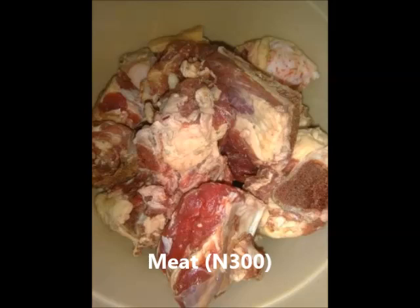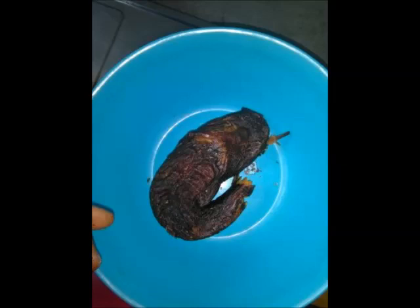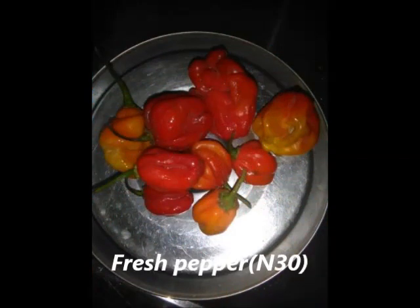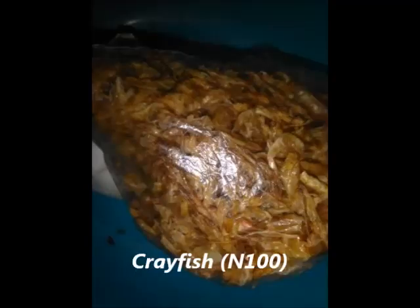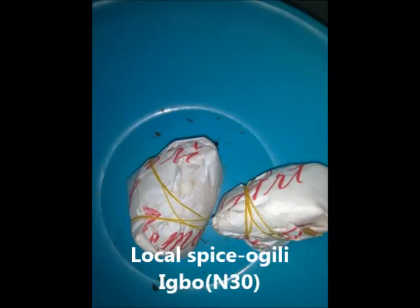The next ingredient is meat — you can use any type of meat. Another thing is dry fish — you can use any type of fish. Then pepper: dry pepper is best, but if you don't have dry pepper, use fresh pepper. The next is stock fish, which is good for bitter leaf soup. Then crayfish — crayfish is one of the major things in this soup. For local spice, I will use just one out of two options — the one prepared with castor seeds, so that it will give me the true taste of bitter leaf soup.